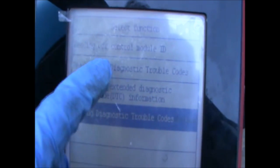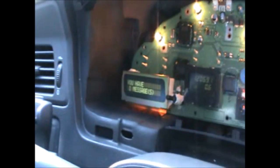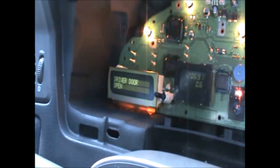And we'll check trouble codes again. So no fault codes there. And yes, that message is gone. So I have one message there, which is the driver's door is open.